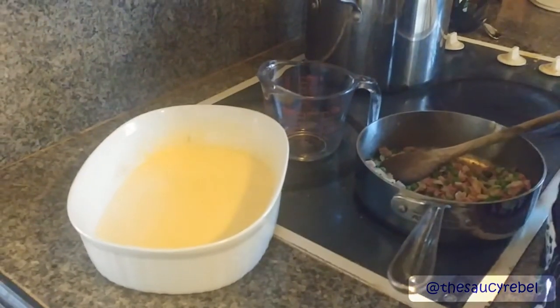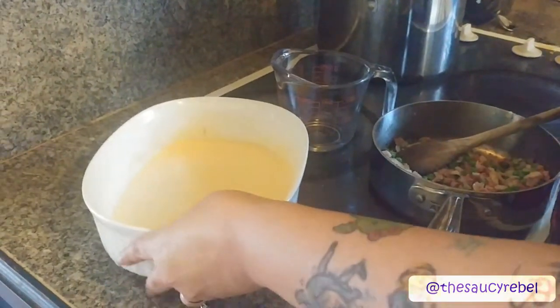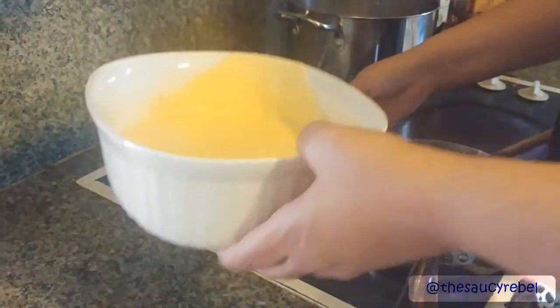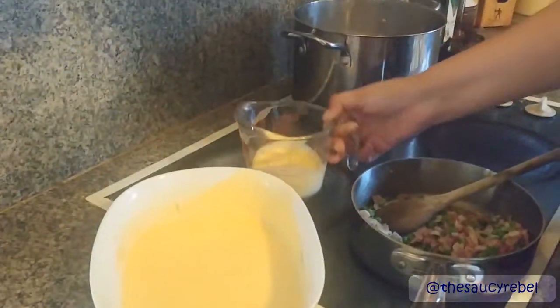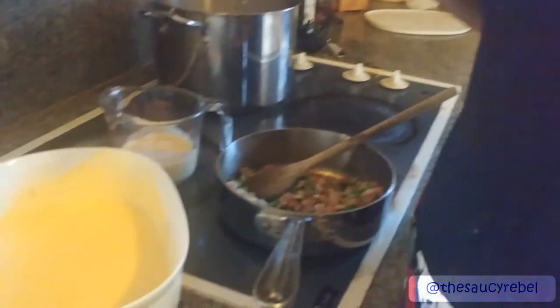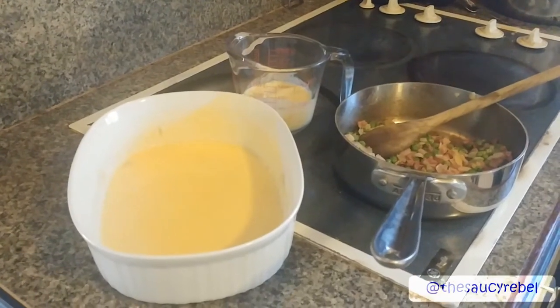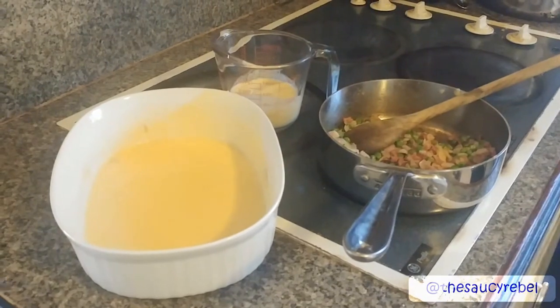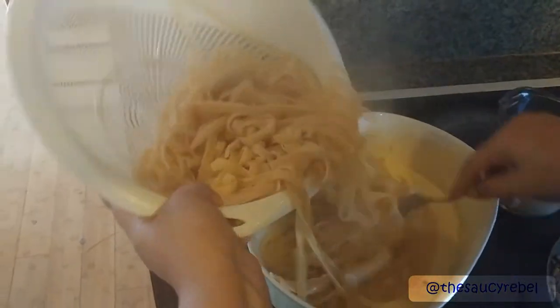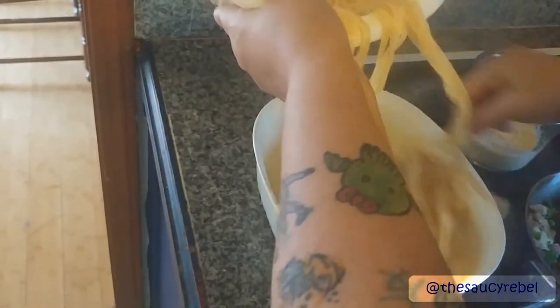Pasta is done. I haven't drained it yet, but I'm going to show you my foolproof method for not ending up with scrambled eggs. I'm going to pour half of the sauce into a measuring cup. Then I'll drain my pasta. Now I add half of my pasta to the sauce in the pan. You have to keep it moving — do not stop moving the sauce. If you stop, you will cook your cream and eggs too fast and end up with scrambled eggs, not carbonara. Nobody wants scrambled eggs.